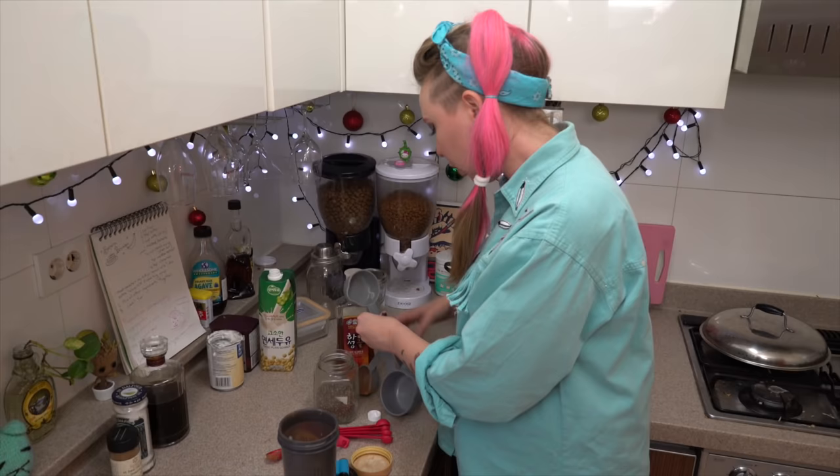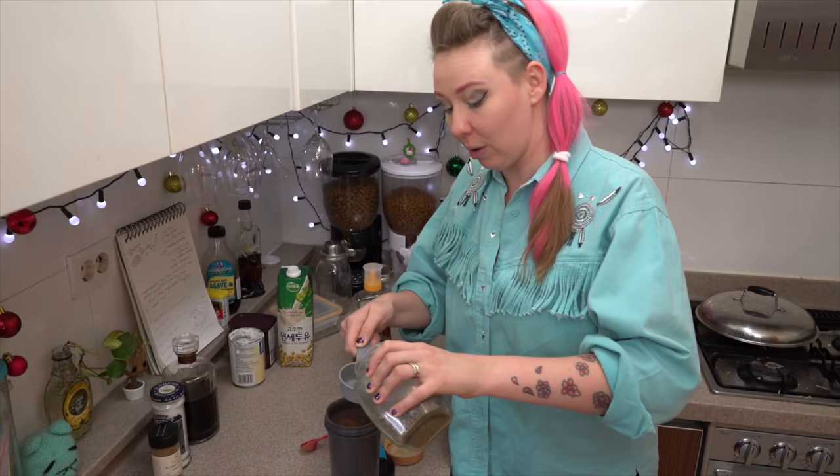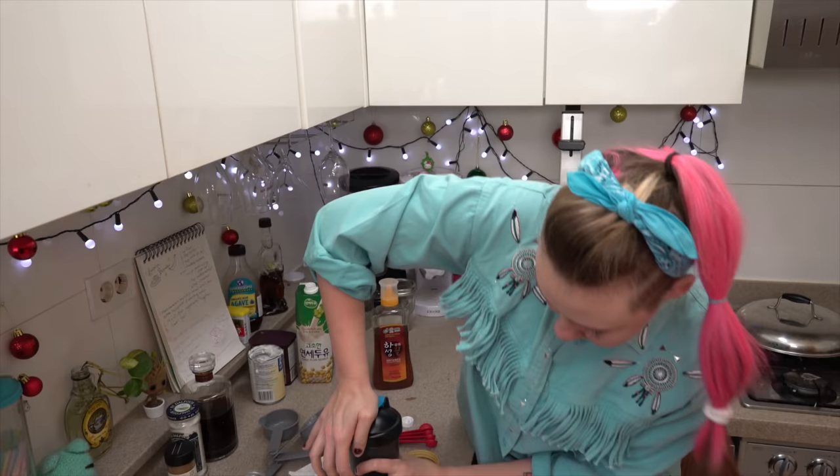Now we're adding a quarter cup of chia seeds. For those of you who haven't worked with chia seeds before, it will seem like the ratios are off, but they will absorb overnight. This takes about five hours, but I prefer leaving it overnight for it to actually thicken the right way. Don't be tempted to add more just because it doesn't look right.